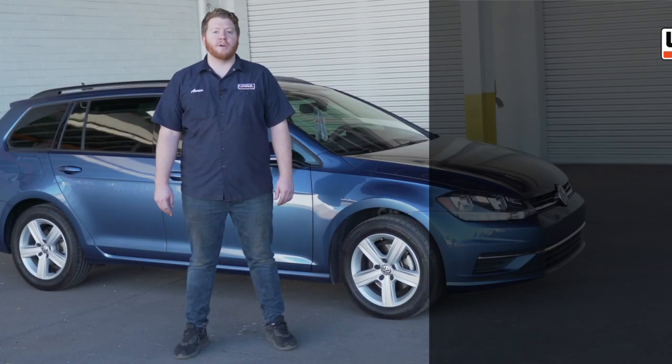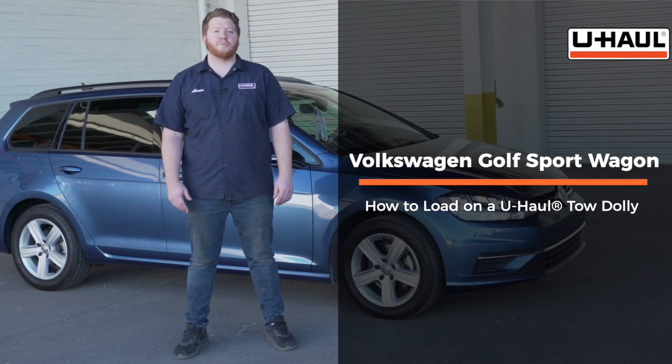Hey, what's up you guys? Today we're going to show you how to load your Volkswagen Golf sports wagon onto a U-Haul tow dolly. It can also fit on a U-Haul car hauler. But before we do that, let's go ahead and prep our towing vehicle and our U-Haul tow dolly.